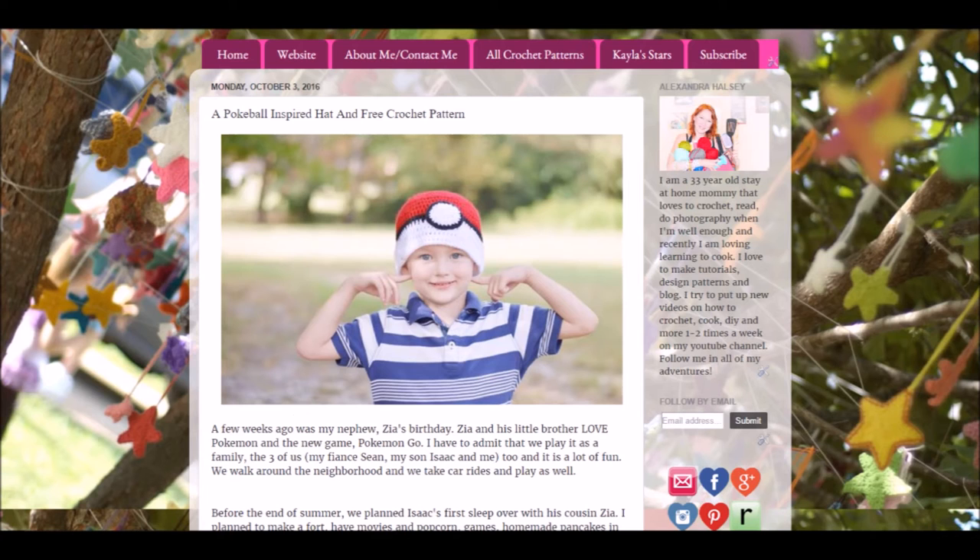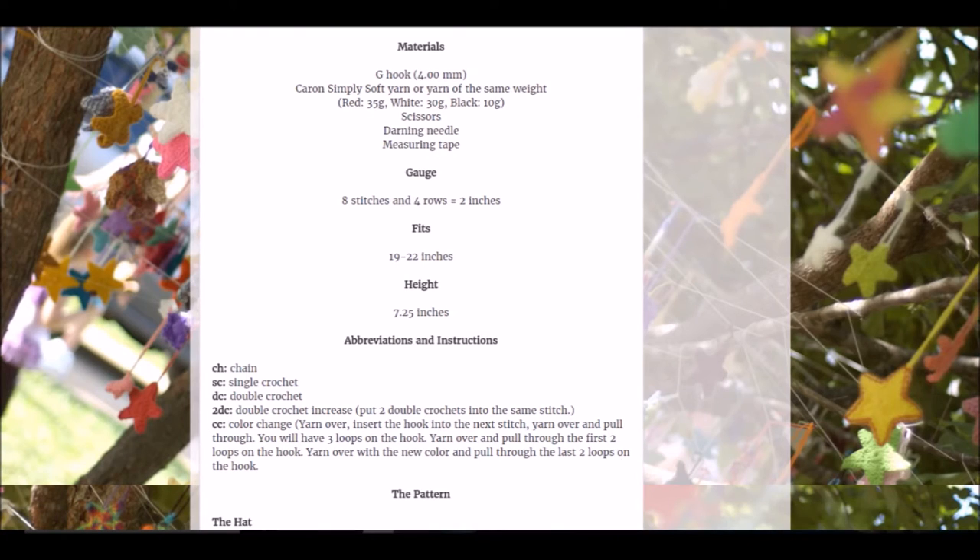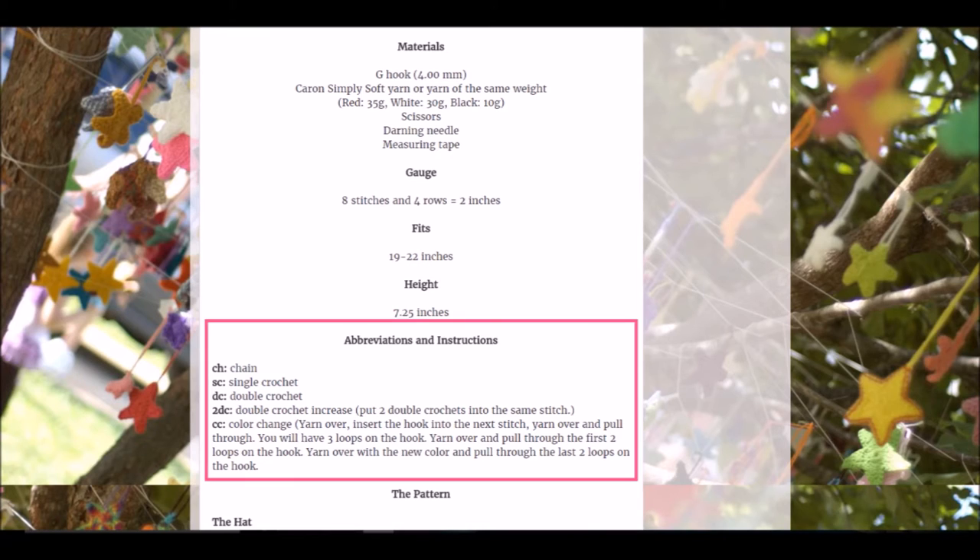Let's look at another pattern. This pattern is for my Pokeball inspired hat — it's a free pattern and I'll put that link below. Let's skip on to the information section. It has materials, gauge, size, and abbreviations, and some special instructions. Looking at the abbreviations and special instructions, it tells us the abbreviations for chain, single crochet, and double crochet. It also tells us how to do a double crochet increase and a color change.